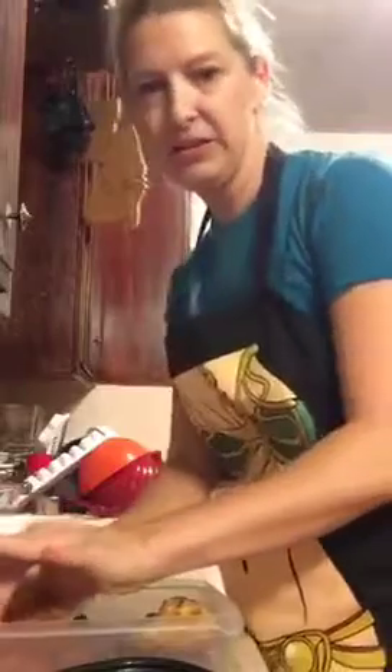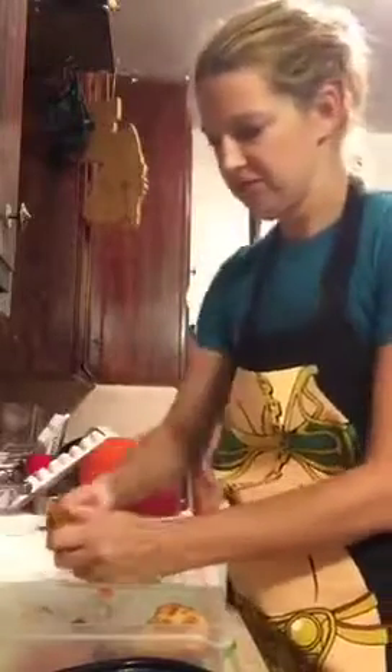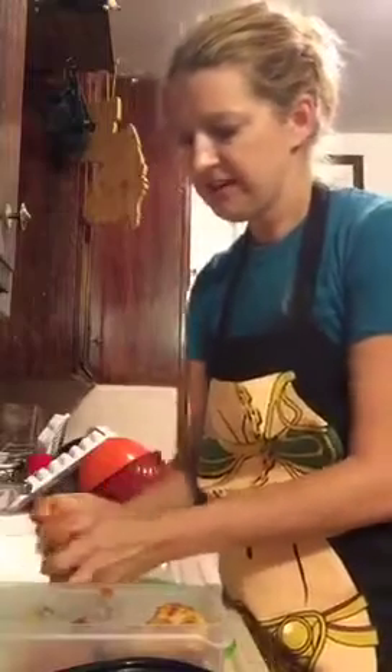I'm gonna take this chicken — I'll go with a thigh here. So much for having nice nails. I got my nails done to look nice for y'all. So I got a nice little thigh here and I'm just gonna rip this sucker off the bone — just rip it. It's cold so it's a little harder to rip.